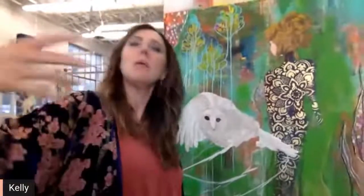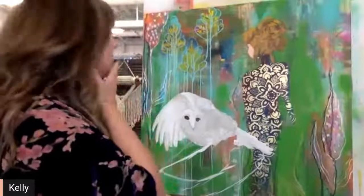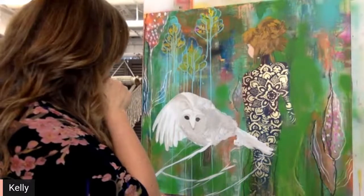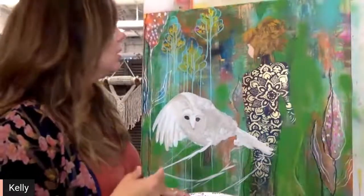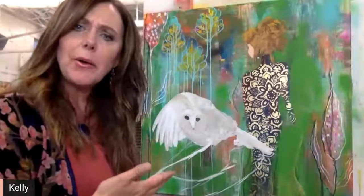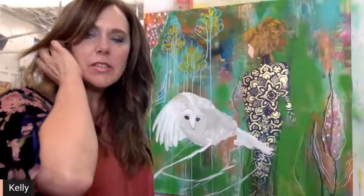I'm not sure of the name yet. I could take suggestions — I was thinking something about not being guided by fear, or 'Fear Will Not Guide Me,' something of that nature. Susan suggested 'Fear Will Not Guide Me' and I might have to use that one!